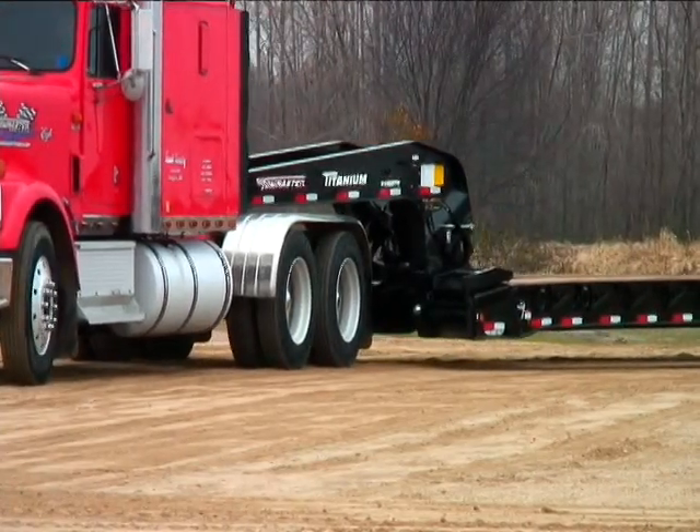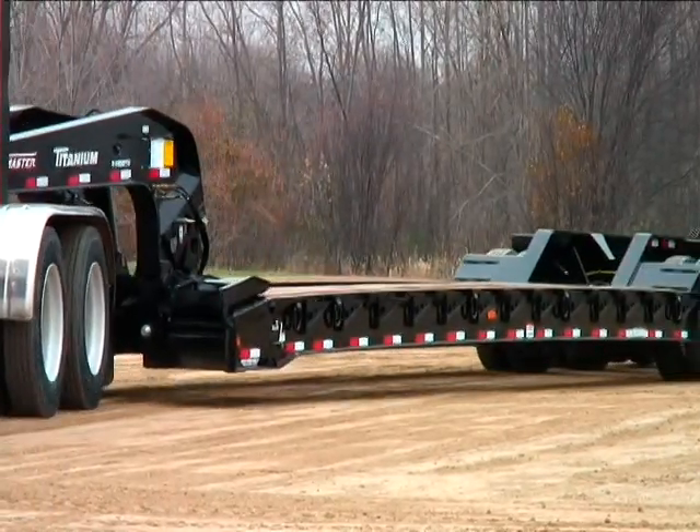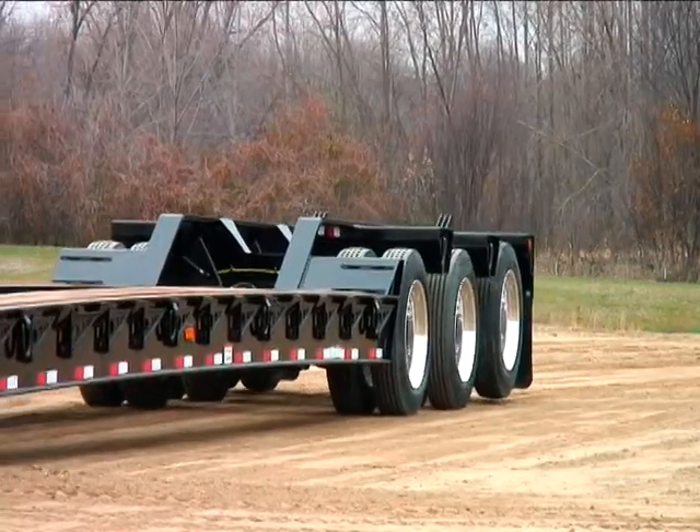The Titanium Detachable Gooseneck Trailer by TowMaster is among the easiest lowboys to use. This video will point out some of its features and how easy it is to operate.